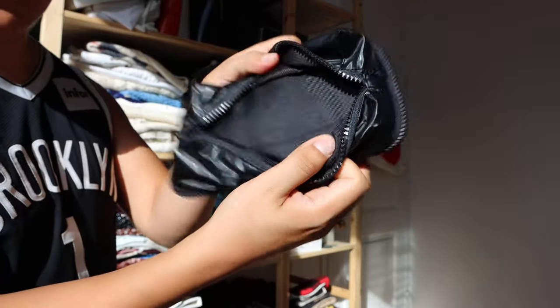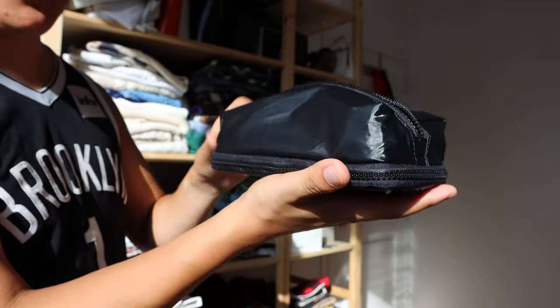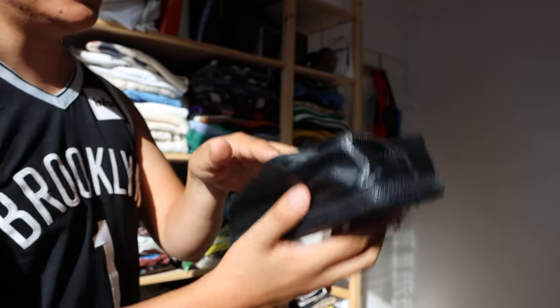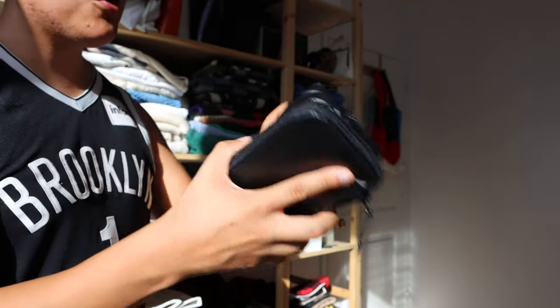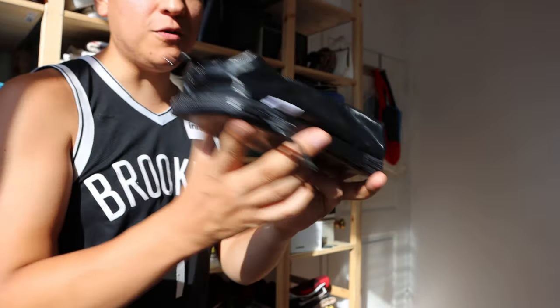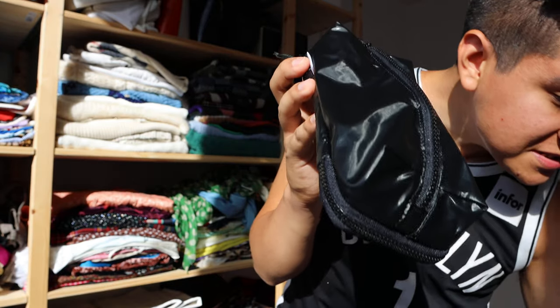Then up here there's another really big compartment — if you open it as wide as possible, that's a lot of space. I put more chargers, more cables, more anything that I need in there, and it is separated. Let me read what it says on here.